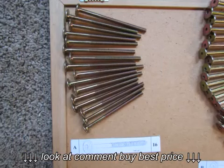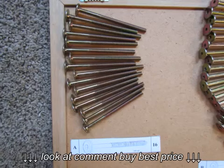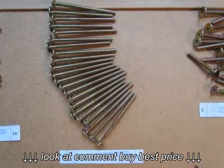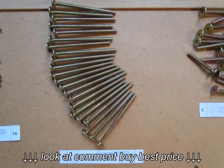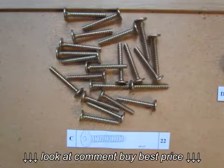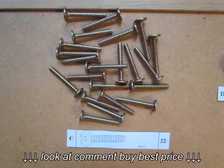Part A consists of 16 4-inch long hex bolts with a fine thread. Part B are 22 4-inch long hex bolts with a coarser thread.